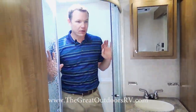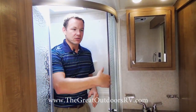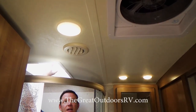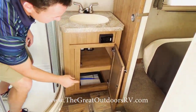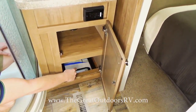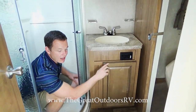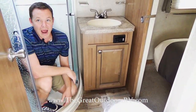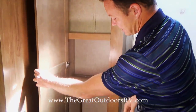The bathroom has nice glass shower doors that roll rather than swing open — the swinging kind can make a mess or break if you forget to close them, so these are more forgiving. There's a skylight providing lots of natural light, a medicine cabinet, and a cool laundry chute so you can put a hamper inside your pass-through storage and drop dirty clothes in there to keep them out of the way. The toilet is porcelain instead of plastic — again, higher quality.